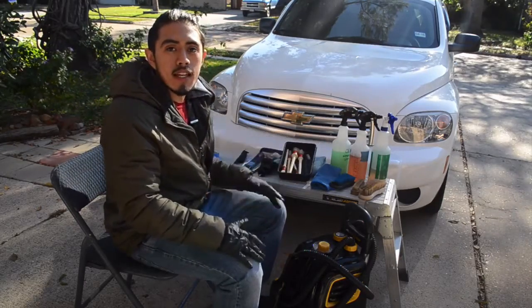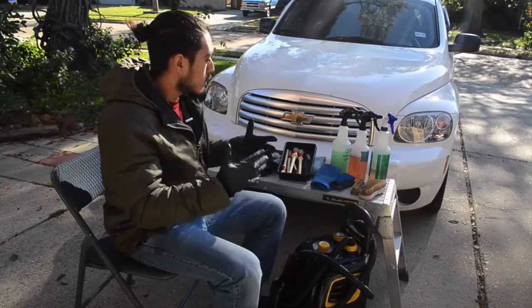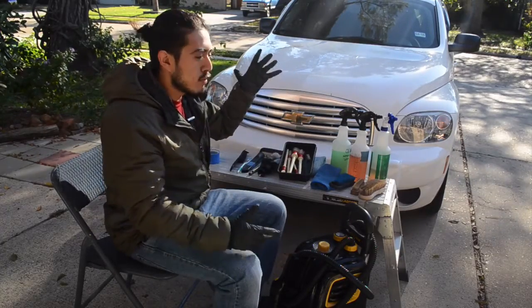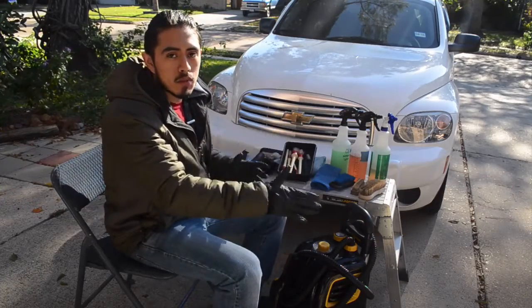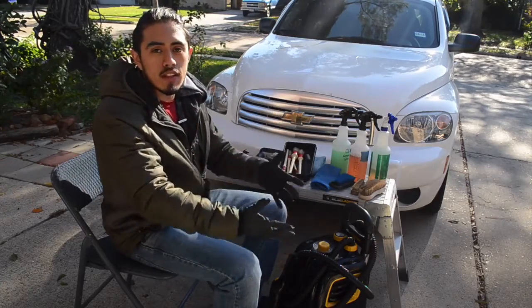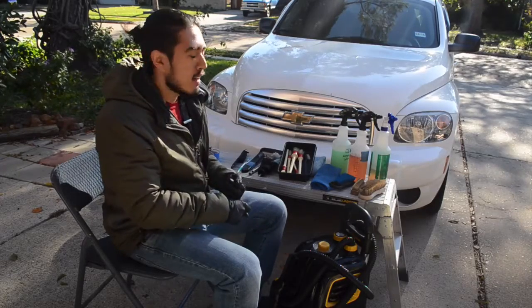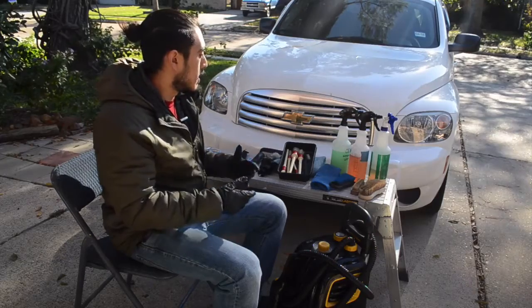What I try to do is always find tools and products that have many different applications. I'm not going to use a specific dashboard cleaner just for the dashboard or a specific leather cleaner just for leather, because that's going to make me buy more product, take up more space in my van, and complicate the detailing process unnecessarily.